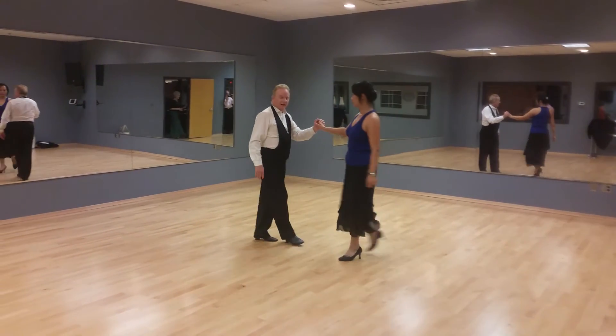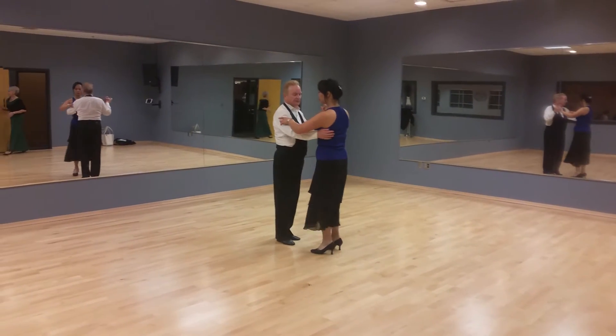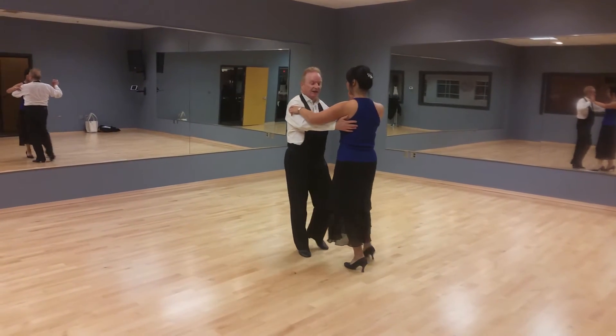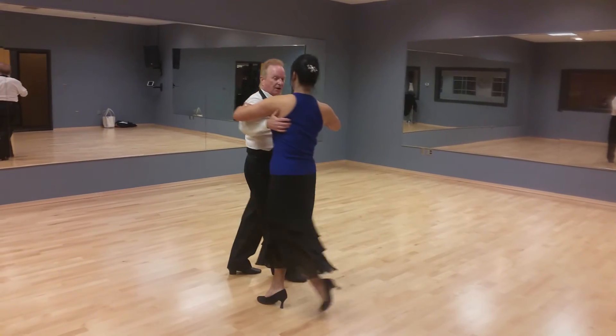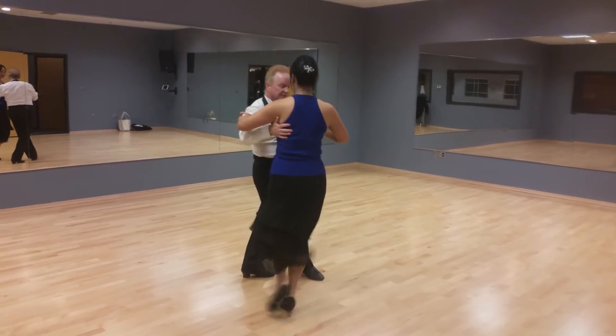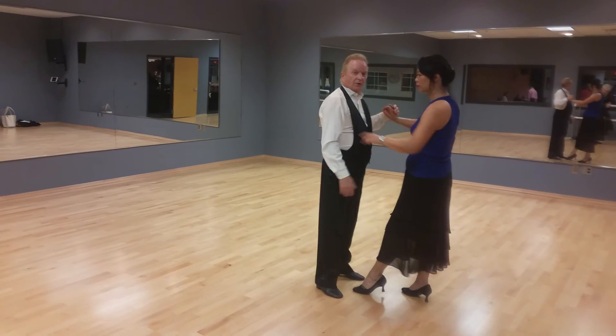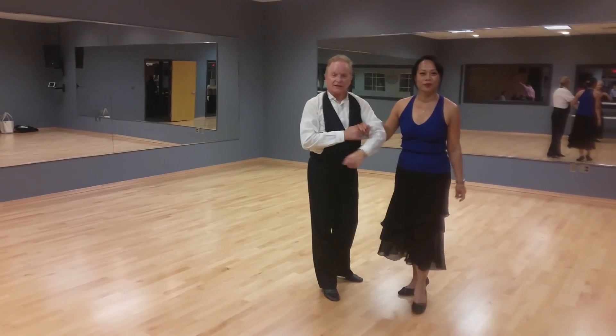Now this time I'm going to give you more counts. Slow, quick, quick, side. Quick, quick, slow. Quick, quick, slow. Quick, quick, slow. Okay, that was our lesson.